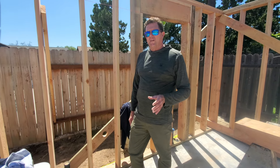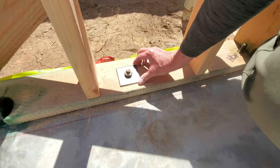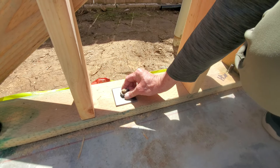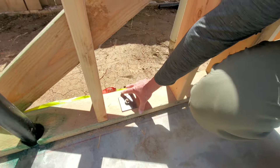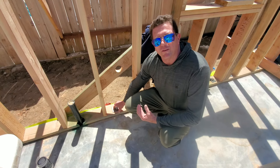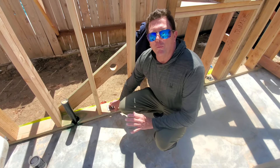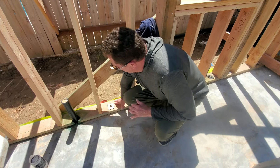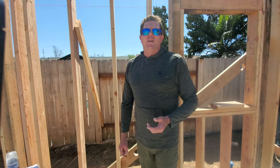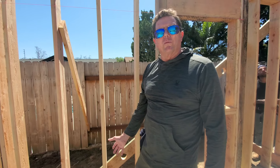Another thing that's required is that we use these big square washers — three by three inches — along with a nut and bolt. This holds down the bottom plate to the concrete for structural integrity against earthquakes or earth movement in general, as well as tornadoes and hurricanes if applicable. But again, we're in Southern California, so earthquakes are what we're really worried about.